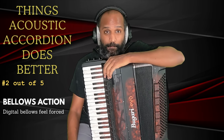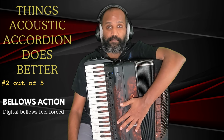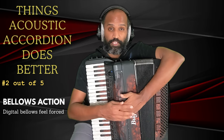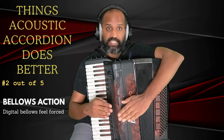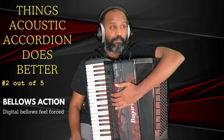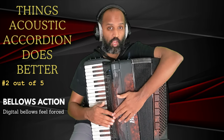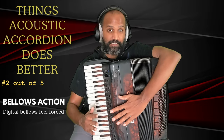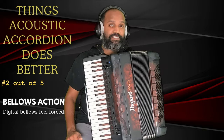The second topic we are going to look at is bellows control and expression. For bellows control and expression, I still think that the acoustic accordion edges out the digital accordion, although I couldn't say it is a clear winner. There are some aspects that both digital and acoustic do well, and there are some aspects that are only possible on the acoustic and not at all possible on the digital.